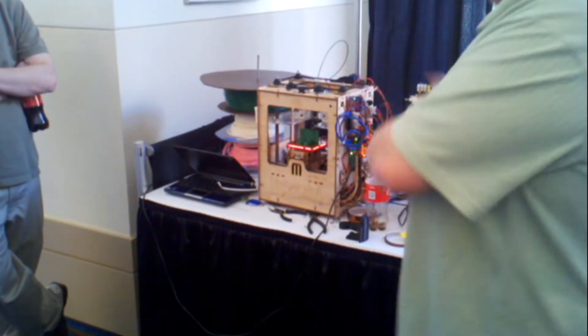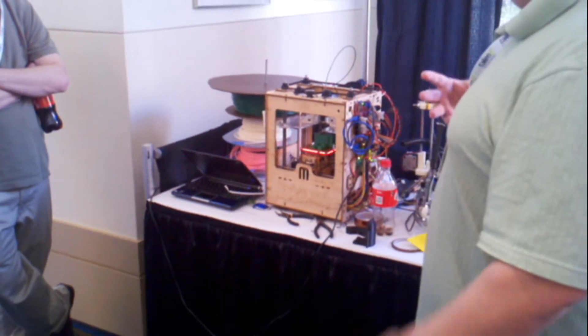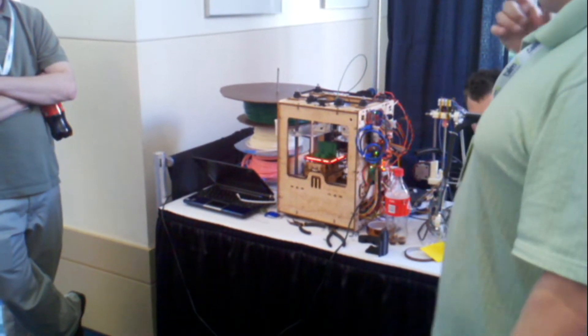So when one breaks, I just print replacements on the other one. But if you're really generous and you get your other friends to be printers, you just call Joe down the street and say, 'Dude, I bought this piece — oh my god.'